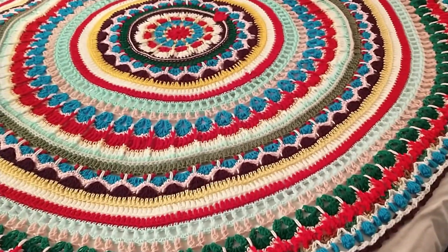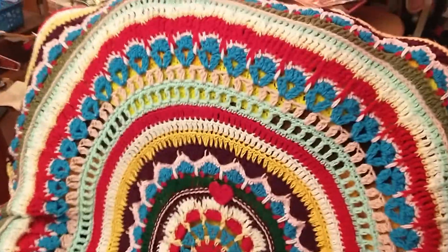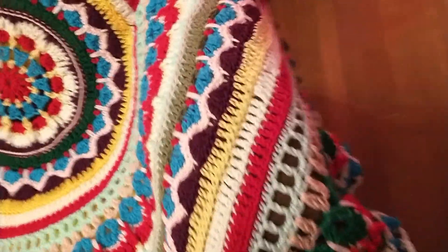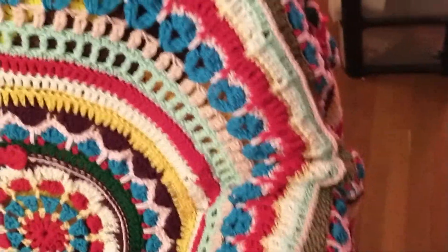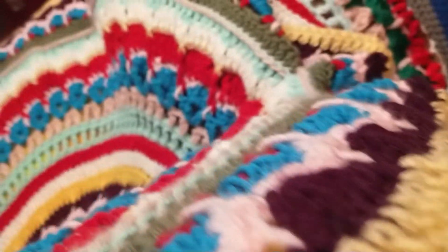Anyway, that's why I wanted to show it to you guys. Here's the mandala blanket on my recliner. As you can see, it's quite big and it overlaps quite a bit on here. I'm not sure what I'm going to do with this blanket. I don't want to use it to cover up, and I don't want to sit on it.